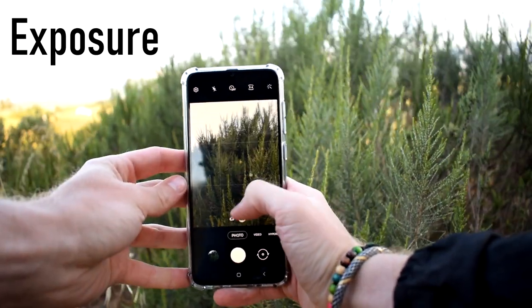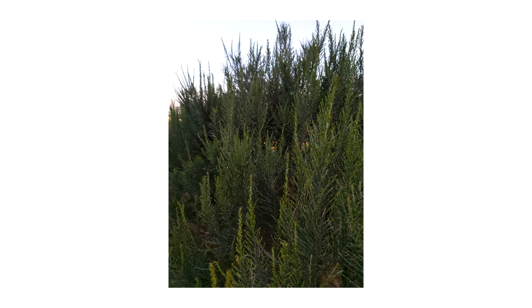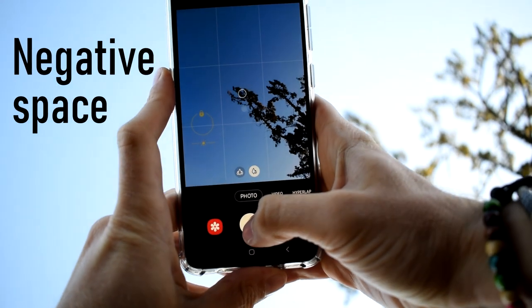Tip number four: exposure. Most phones usually overexpose photos — I'd suggest lowering the exposure slightly. Tip number five: negative space.